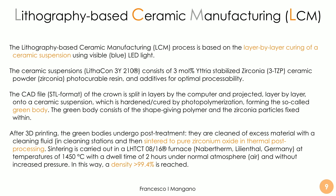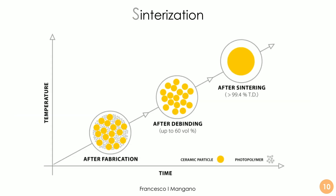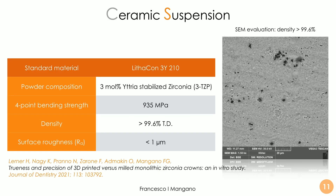The green body consists of the shape-bearing polymer together with the zirconia particles fixed and embedded within. After 3D printing, these green bodies undergo post-treatment: they are cleaned first in a cleaning station where excess material is eliminated, and then — most importantly — they are sintered to obtain the final result of pure zirconium oxide in a thermal post-processing. Sintering is carried out in a powerful furnace at around 1450°C under normal atmosphere, achieving more than 99.4% density — sometimes more than 99.6% — with the resin fully eliminated, leaving only zirconia.